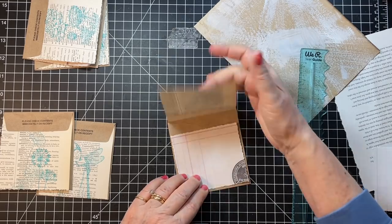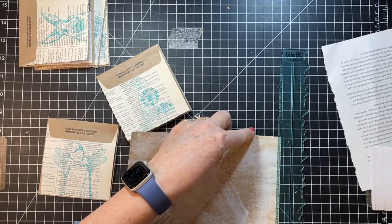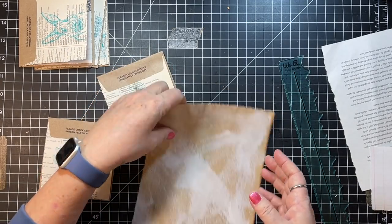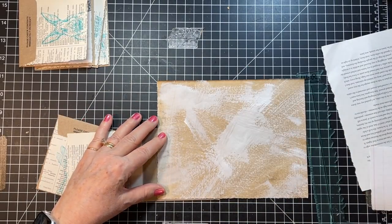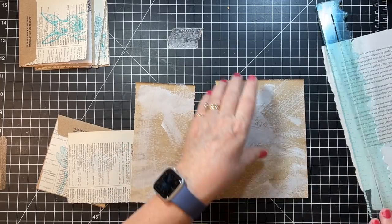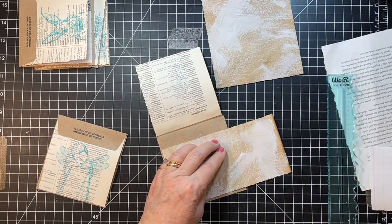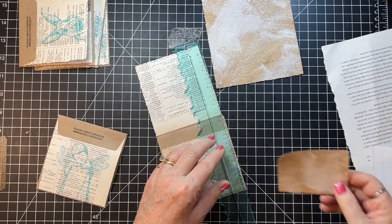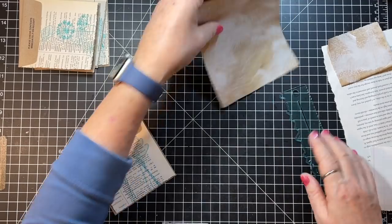Alrighty then — now we should be able to use this one for these two. Tear this edge a little bit. This is just coffee-dyed paper with some gesso on it, that's what this is. Right there — okay, so that one's for this one.